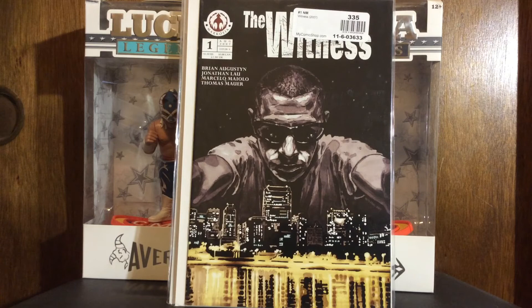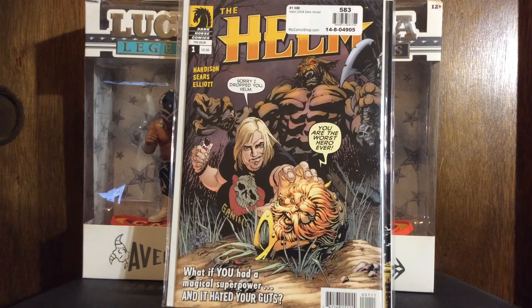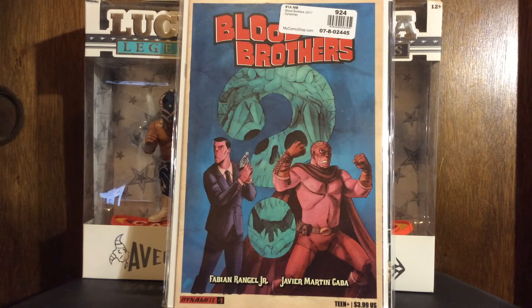This is The Helm by Dark Horse. Bart Sears is a guilty pleasure of mine and it seems kind of funny so I grabbed it — probably an impulse buy to be honest. With this pandemic I'm so bummed there's no Bakersfield Comic Con, no Stockton Con this year, none of the good stuff. Anyway, I also got Blood Brothers by Fabian Rangel Jr. and Javier Martin Gaba — I got that one just because it looks fucking cool.